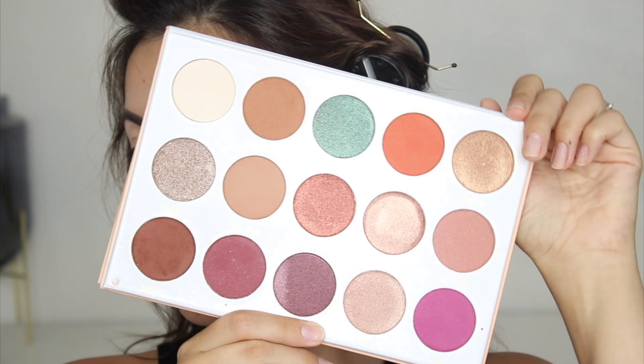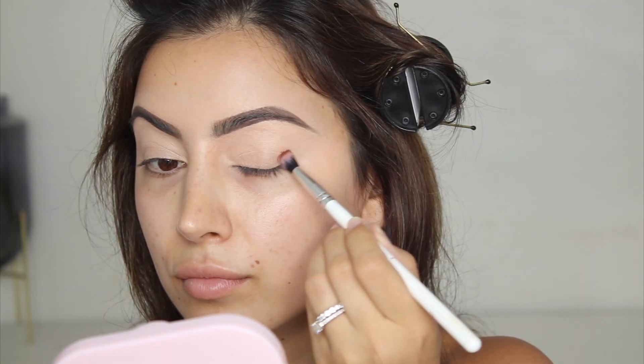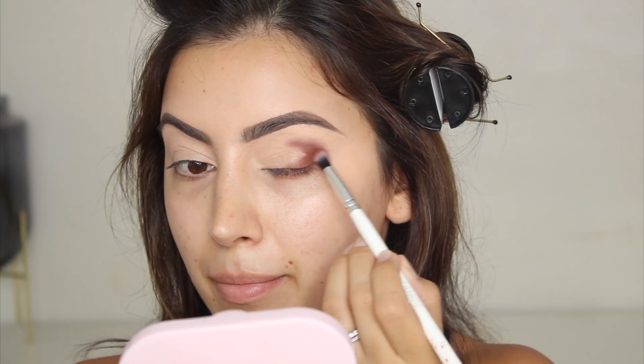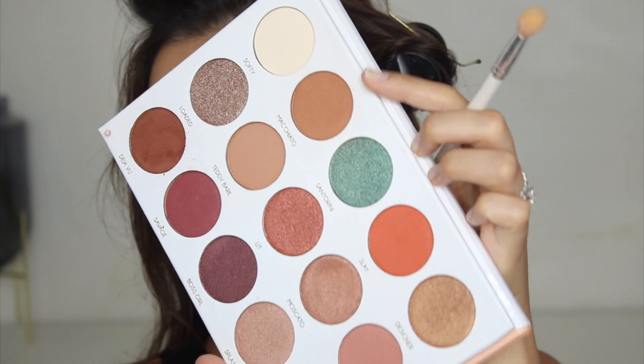So for the eyes today, I want to try and recreate a look that I saw my friend Jadu on one of her clients. I don't have a new eyeshadow palette, so I'm just going to go in with my Laverna palette. I'm starting off with the brown shade Deja Vu, just mapping out the shape I want the eyeshadow to go in, and then I'm going to blend it out with Macchiato.